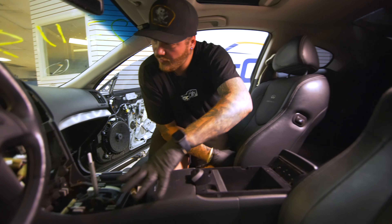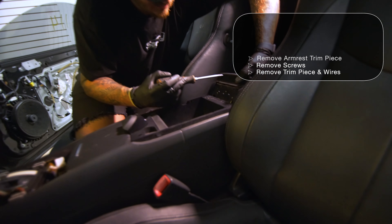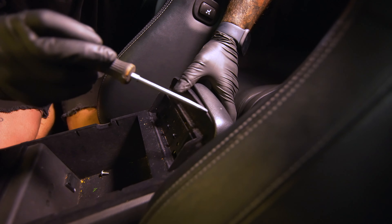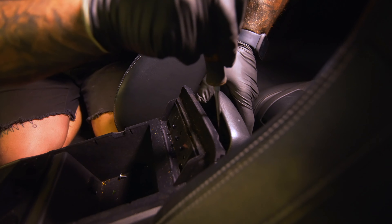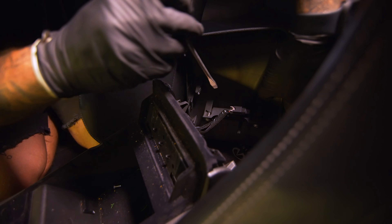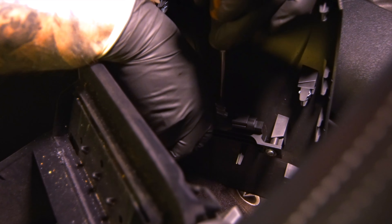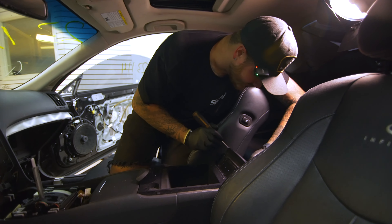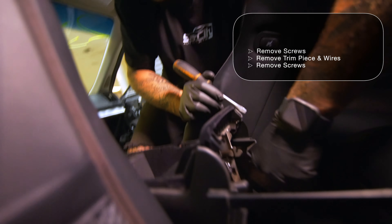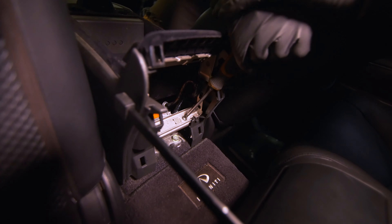We just got done with the armrest removal and the whole center piece up here. This is the last item we take out of the center console — there's this back portion right here. Put the flat head underneath right there and just walk it back on each corner to free it up. Then there's going to be one plug back here. Then you're going to see two Phillips heads sitting down here — those are always extremely tight, so don't strip the screws because it is very unfortunate to get them out.